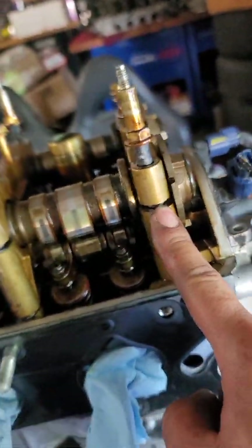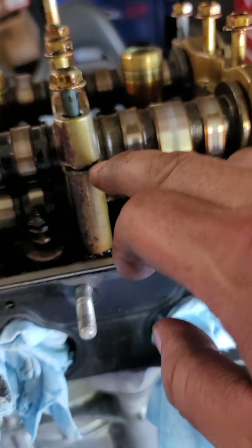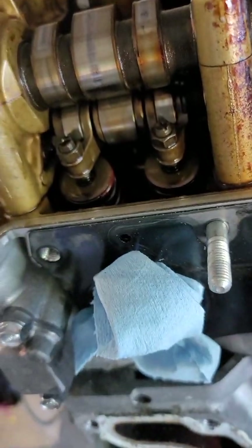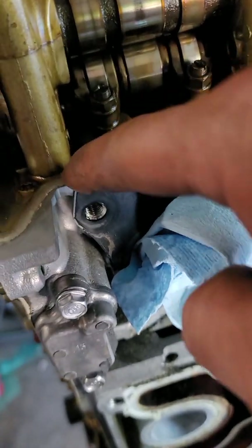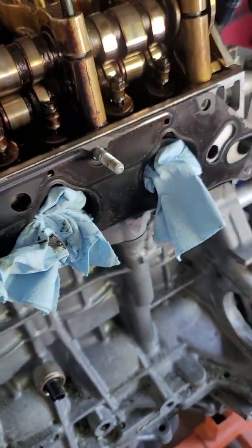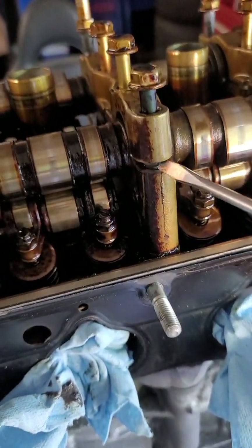Now I gotta get the cam caps off. Just by taking the chain off, some of them already broke loose. You can stick a flat screwdriver in there and slowly pry, but you don't want to pry on any major mating surfaces because oil will start leaking. I'm gonna pause here because the video is getting really long. Basically I'm just going to be sticking screwdrivers in there, twisting, and it'll come up a little bit. I'll get those off and show you guys some more.